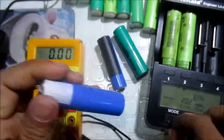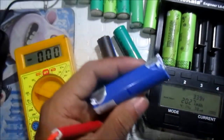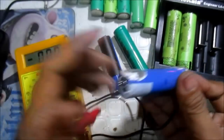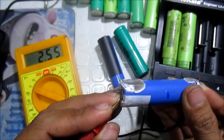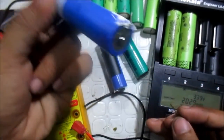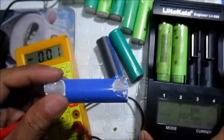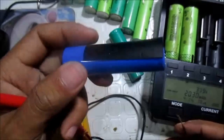Okay, we are trying to see the voltage. As you can see, it is now at 2.56 — from zero to 2.56. So you can charge it up to 4.2 volts and use the color indicator to know the capacity. That's the first battery. Let's try the second one.